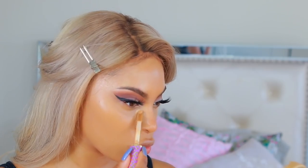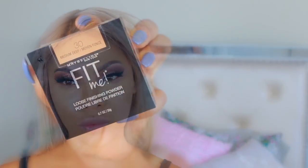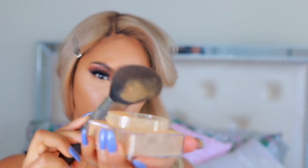I did speed through the foundation part since I have so many videos applying foundation. Moving on to concealer — I'm taking a lighter concealer to do my highlights, applying it under my eyes, down my nose, and the center of my forehead, and blending it all in. Then I'm going to set and lock everything with the Maybelline Fit Me Loose Finishing Powder.